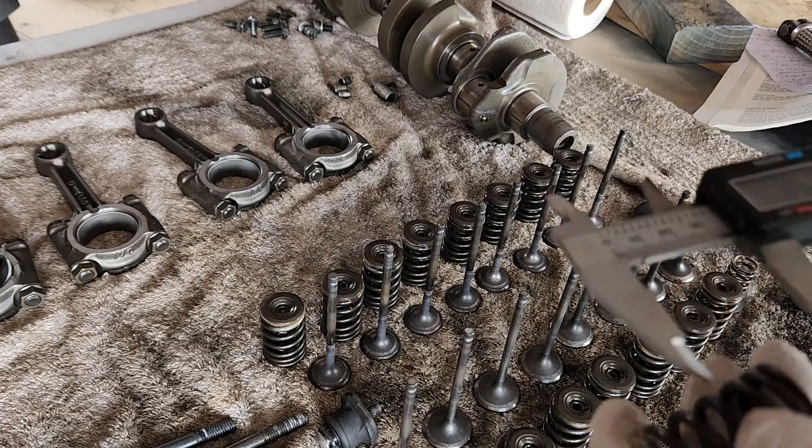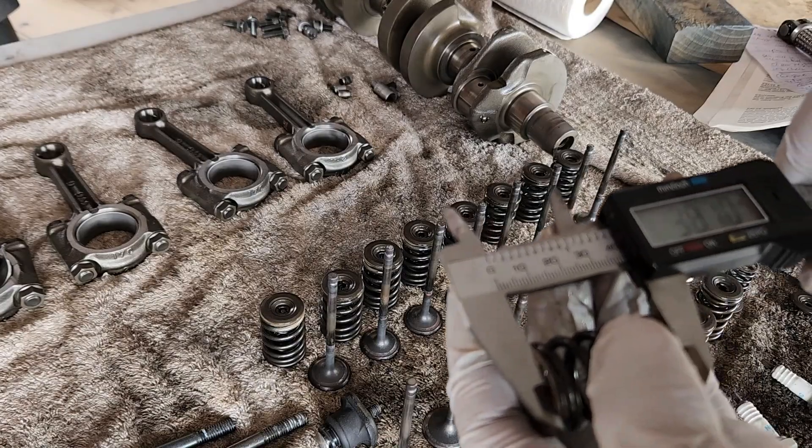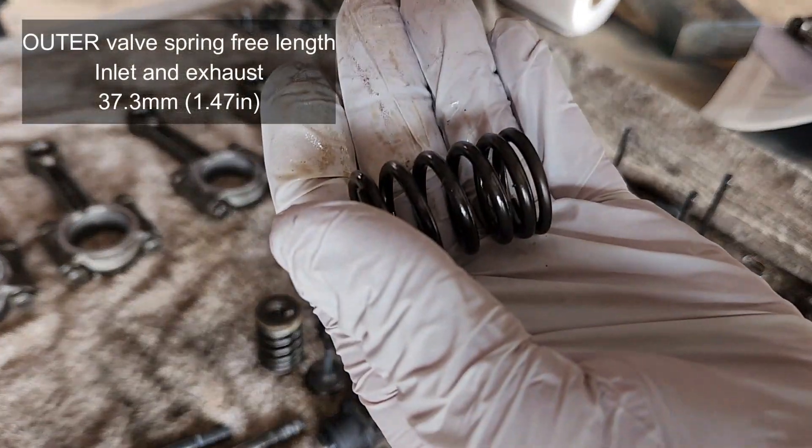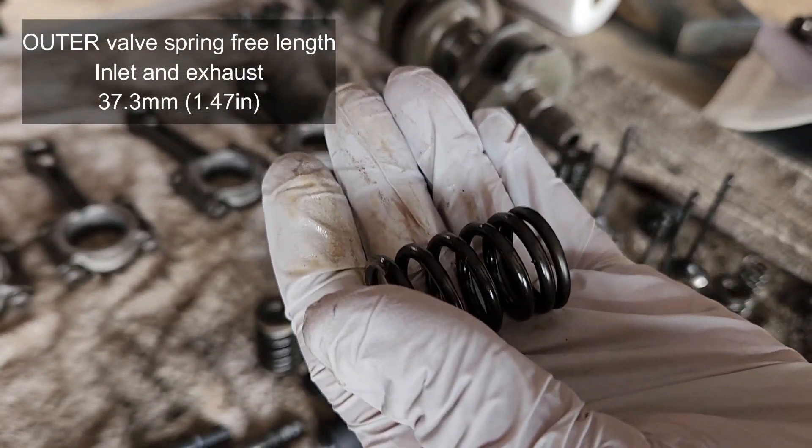Now let's go for the outer spring — we got 38.7 millimeters, and the free length service limit for the outer spring is 37.3 millimeters, so we're good with that one as well.